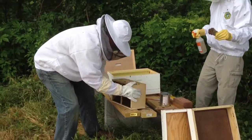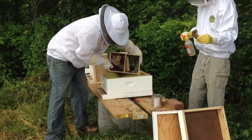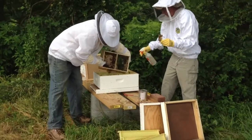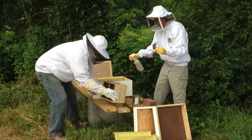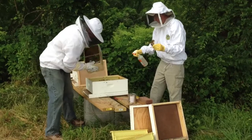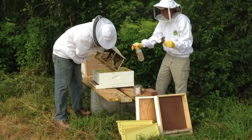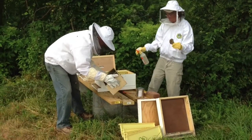Into — we'll kind of dump them in like that and try to get as many in as we can. We'll bang it down one more time. Rabi's going to spray them a little bit — they're getting a little feisty here. I'll knock it down one more time.